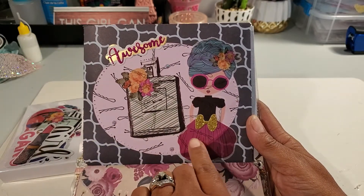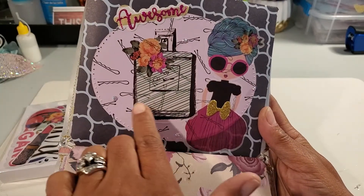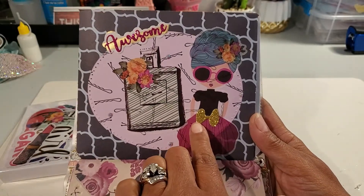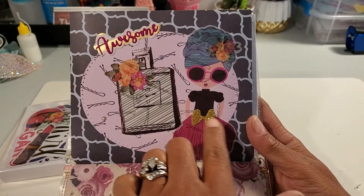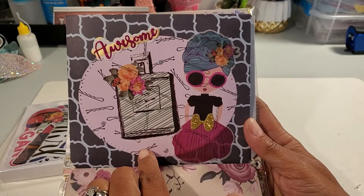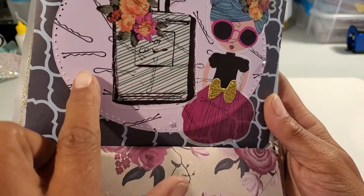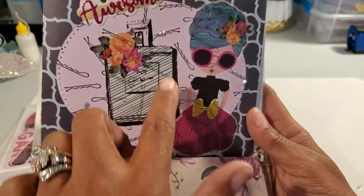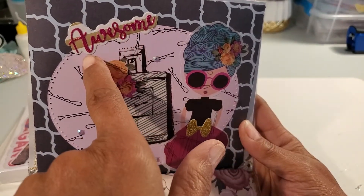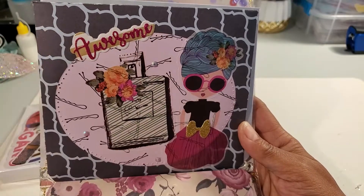On this envelope, the perfume bottle is a washi sticker and the girl is a washi sticker — you can see how thin they are, you can see through the back, great for layering. I die cut a little bow for her dress, the circle is a die, I have random sparklies placed here and there, and the word 'awesome' is a die with a shadow behind it.